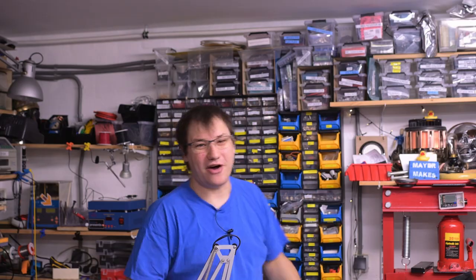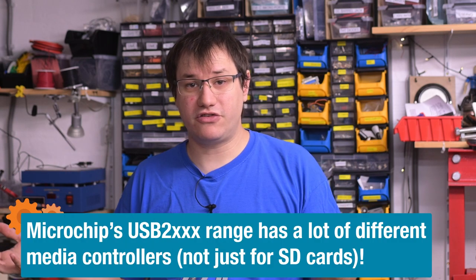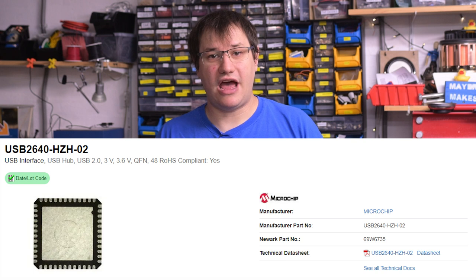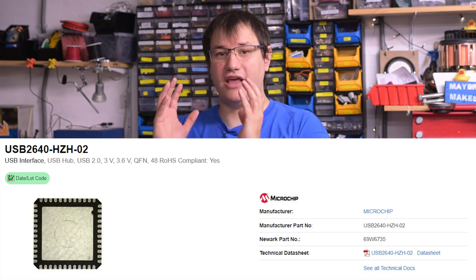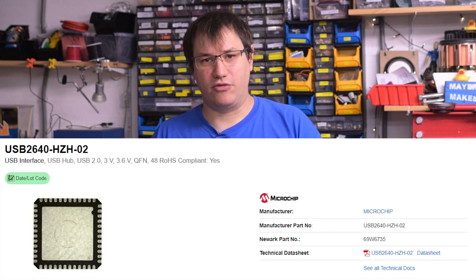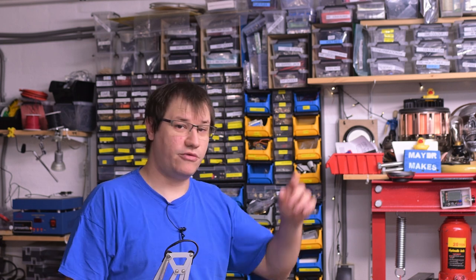So what makes up a USB card reader? Thankfully I have a ton of parts of all varieties, so I should have some that work for this project. Usually it's a USB hub and a media controller. Media controllers can be for a specific set of cards, like SD cards or compact flash, or they can be combined. Previously I've only used dedicated hub chips and dedicated media controllers, but this time I want to try out something new — a combined one. There's actually a hub that also has a universal media controller on it. So I'm finding parts we can use and then hopping over to KiCad.